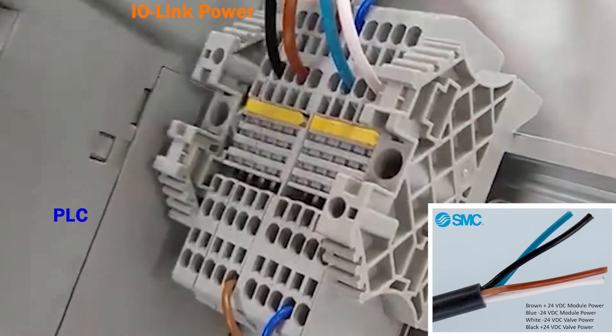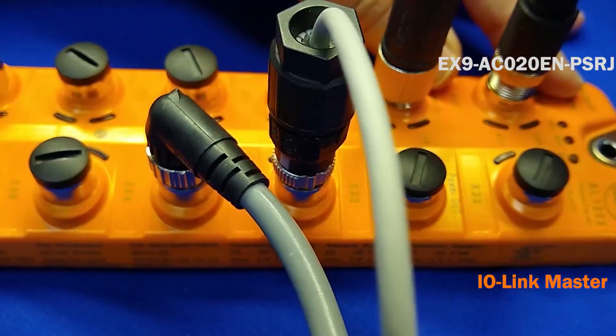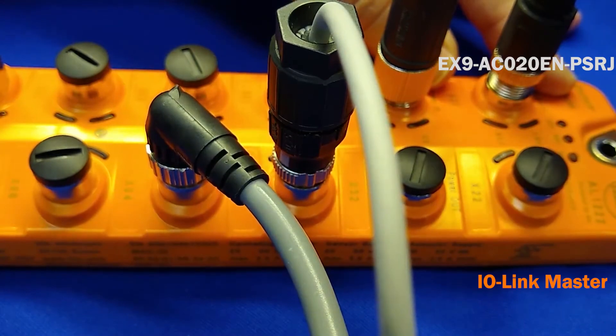Polarity does matter. Next, make the fieldbus connection with the IO-Link master using the M12 connector.